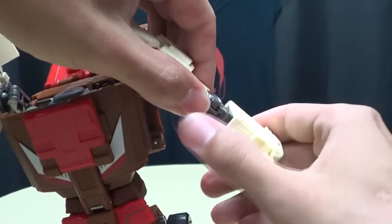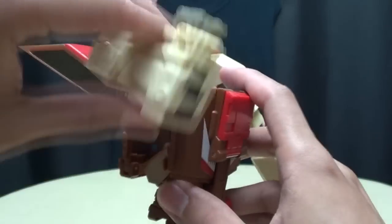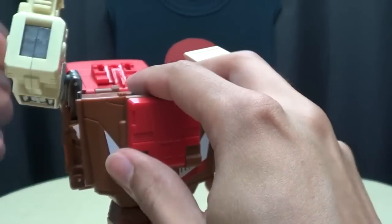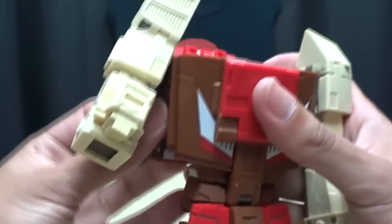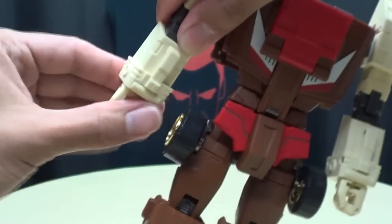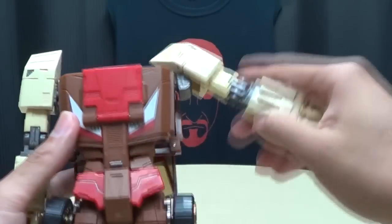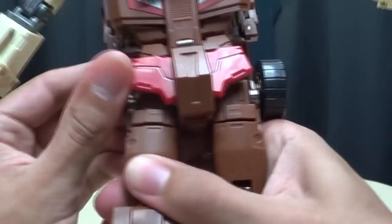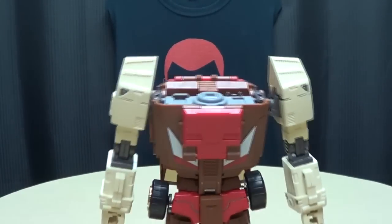Extend the arm, bring the fist down, rotate it, close up the top of the shoulder — arm all done. Second arm, same as the first: bring that up, slightly tab it in to get it started, bring it down, push that in, finish pushing that in. Extend the arm, bring the hand down, rotate it, close up the shoulder. Take the roof section and bring that down against his back. Take these wheels on his hips and just rotate them to the back, making sure you clear that crotch piece. And we're basically done with the base robot.